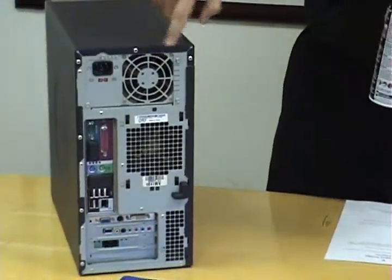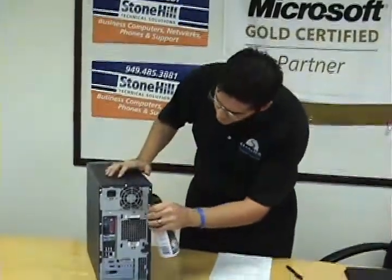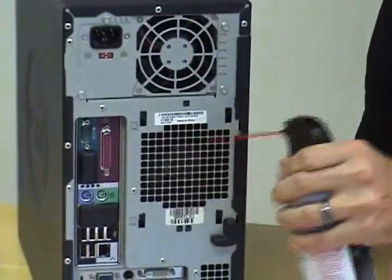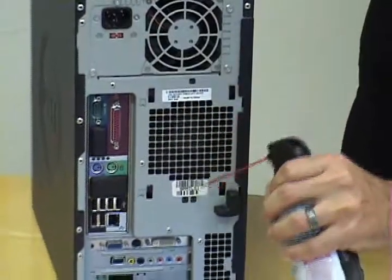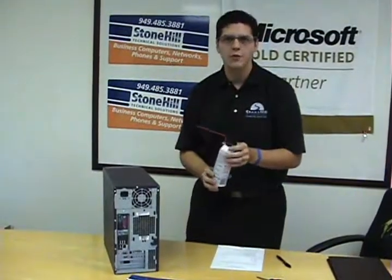Now we're going to want to blow out the fans. Once we start doing this, those fans will start spinning — don't worry, it's completely normal. Something you'll notice at this point is your can is starting to get cold. That's completely okay; it's just creating more air for you.